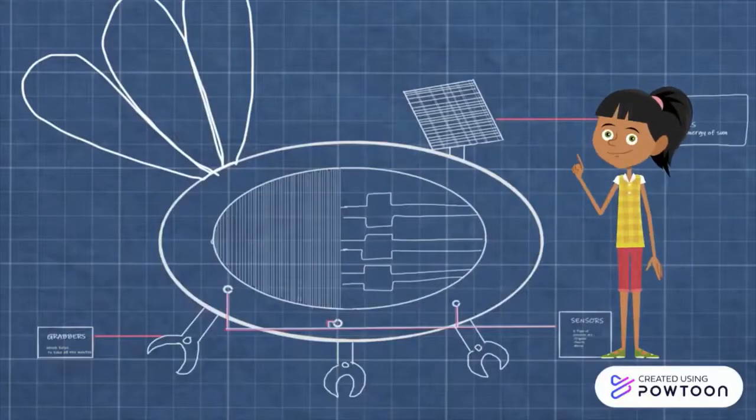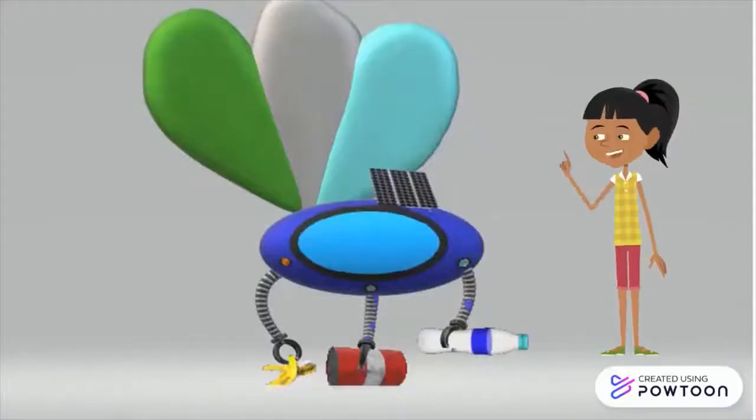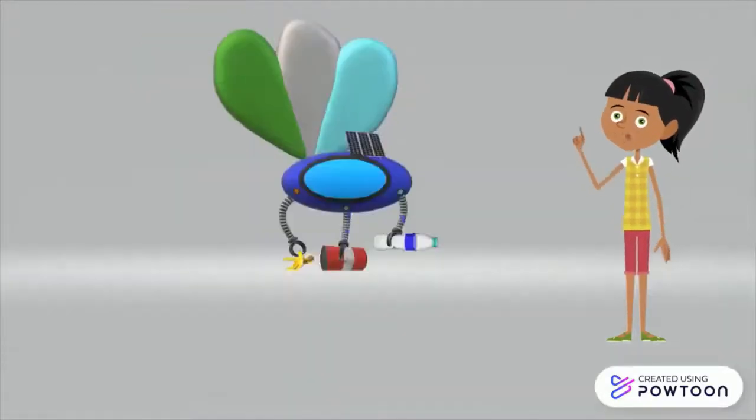This machine has a chamber which is segregated into three parts: one for metal waste, the second one for plastic waste, and the third one for organic waste. We separate them so that organic waste can be turned into manure, and plastic and metal waste can be reused.